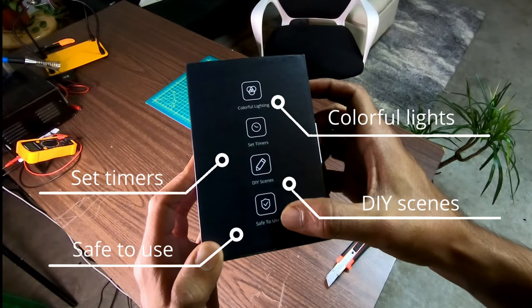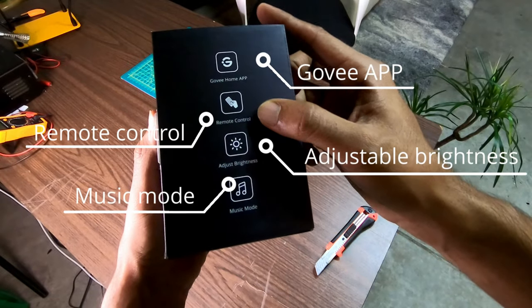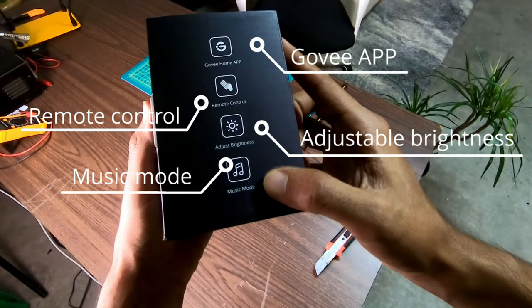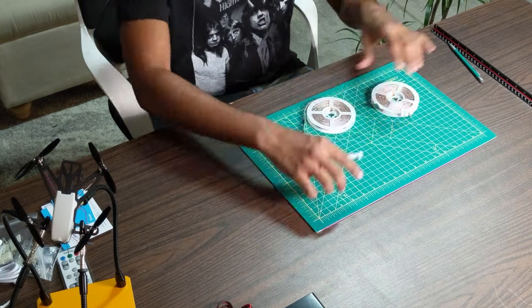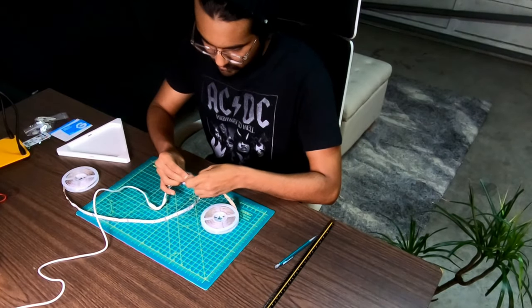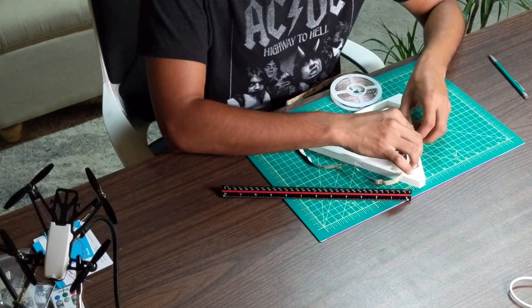The Govee strip is packed with features like timer, music mode, remote controller, and an app — exactly what we need. You can also create a DIY scene from a favorite photo on your phone. Before you start sticking those LED strips, make sure all the LEDs are working fine.